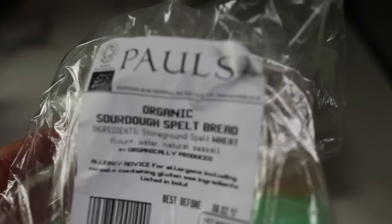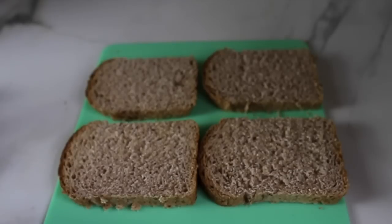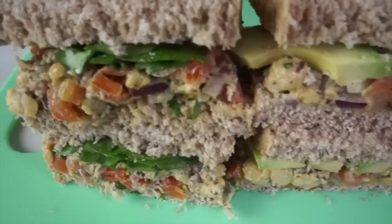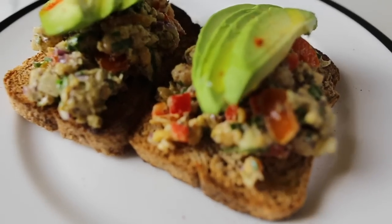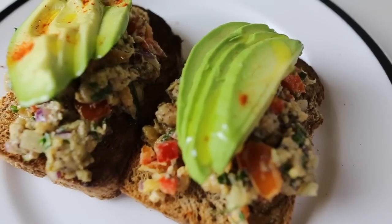I used this sourdough spelt bread which I found in Whole Foods and put my sandwich filling on top. The bread was a little bit dry so I decided to toast it and put on some more olive oil — it was a little too dry and it needed some moisture, and it was even more delicious that way.